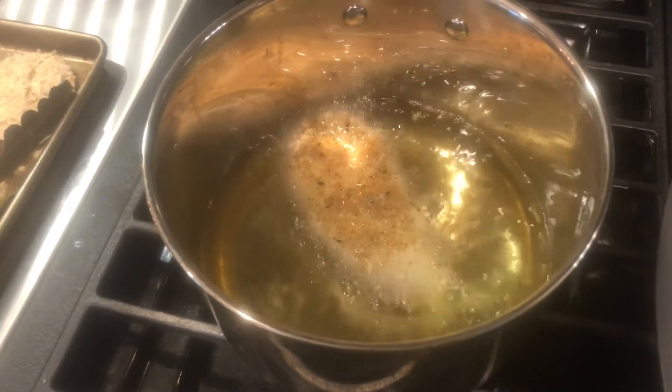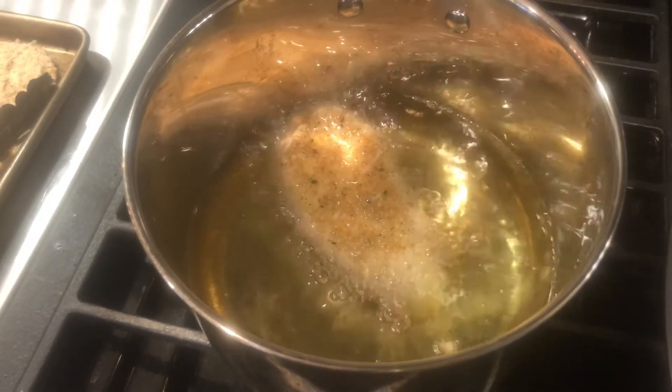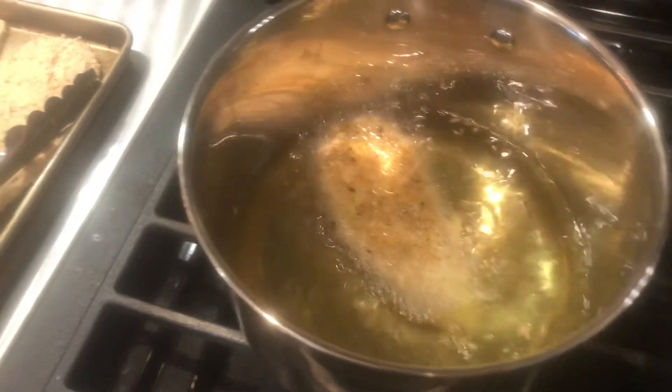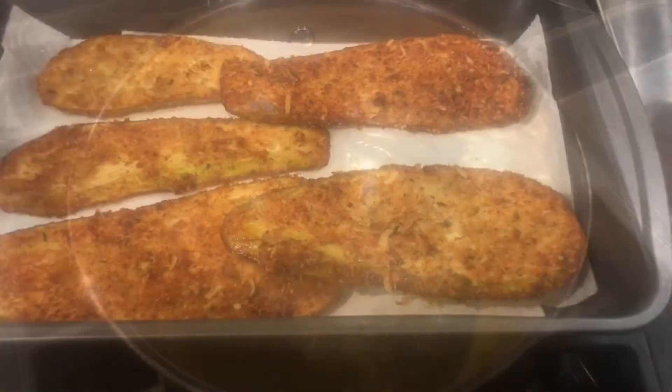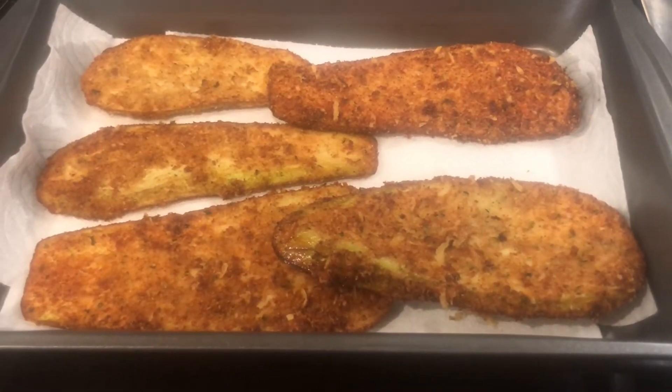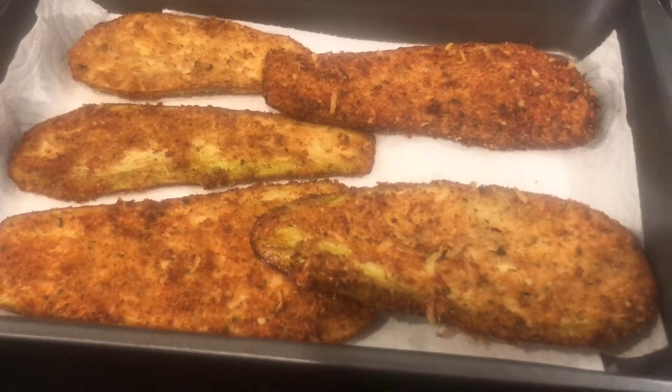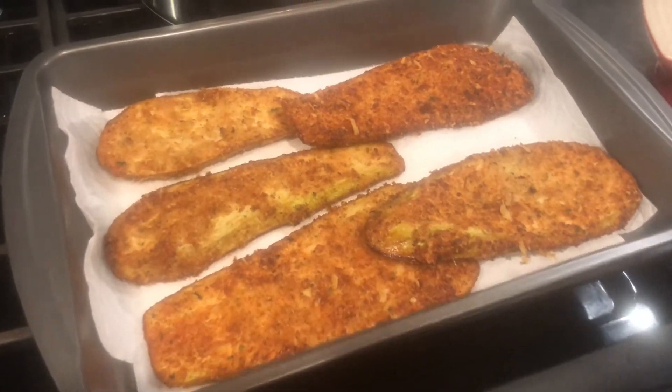I'm going to do an audio overlay because the audio cut out on this section. I've taken the breaded eggplant and put it into the pot of oil. You just brown it on each side — you don't have to do much because they're thin slices. As soon as you see them look like this, they're done. I'll be doing the chicken the same way.